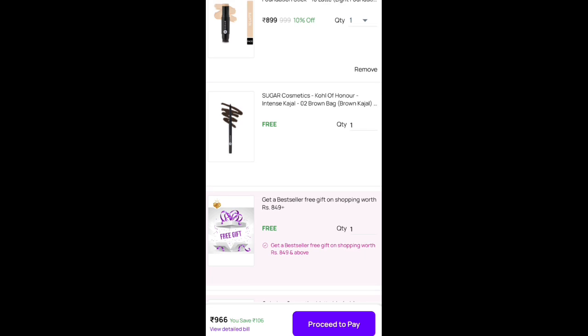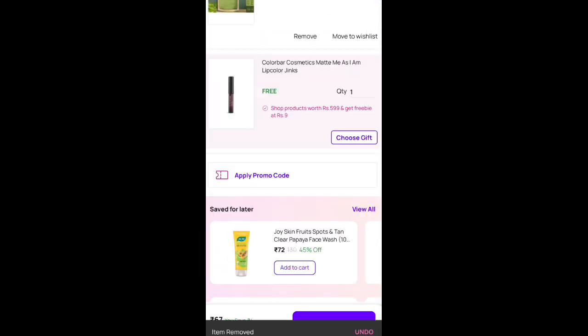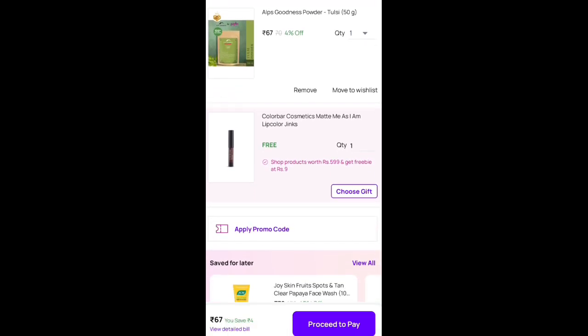Next, what you have to do is add to cart. After giving, you may proceed to pay. Proceed, and this order can also be cancelled.